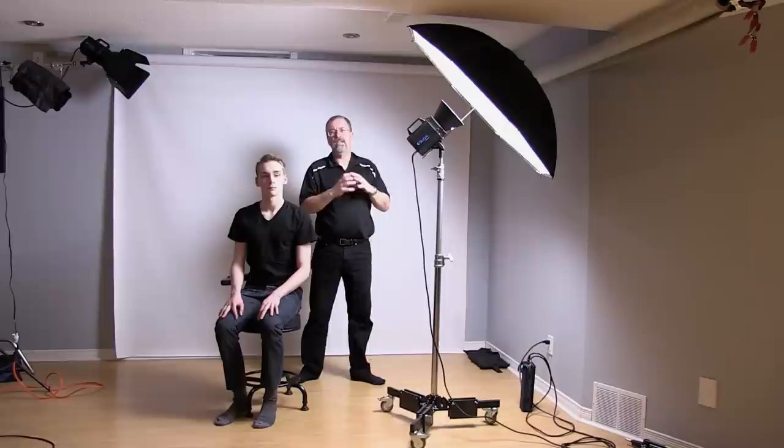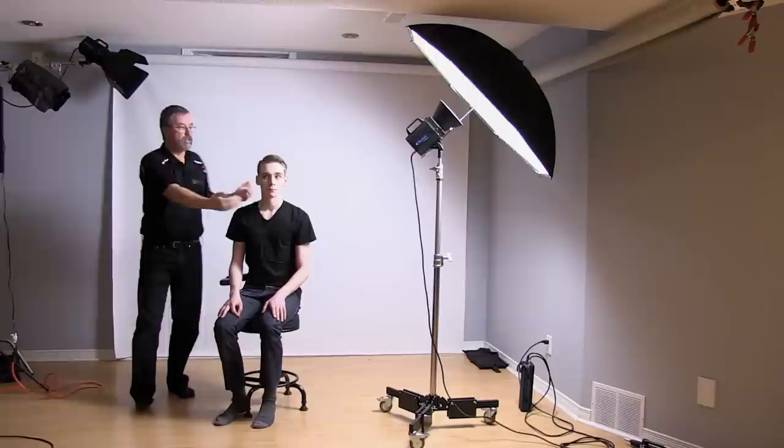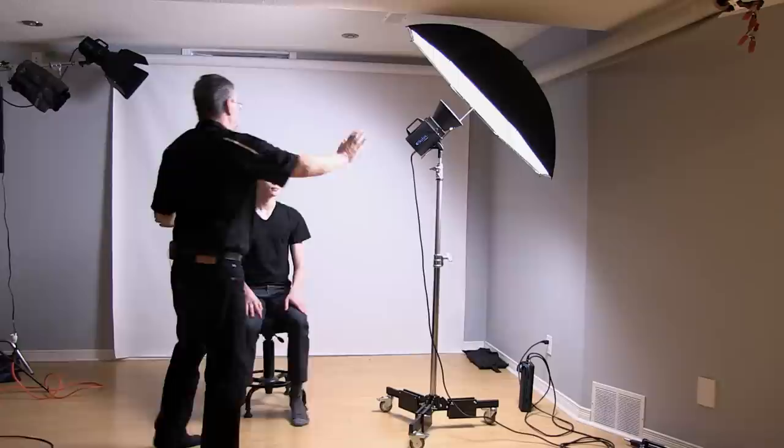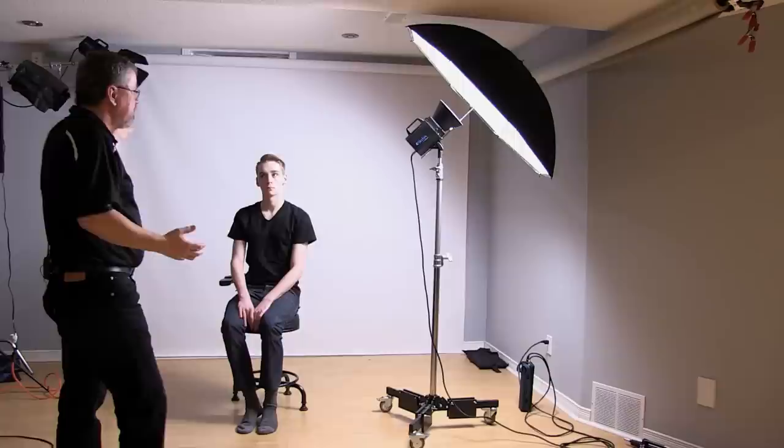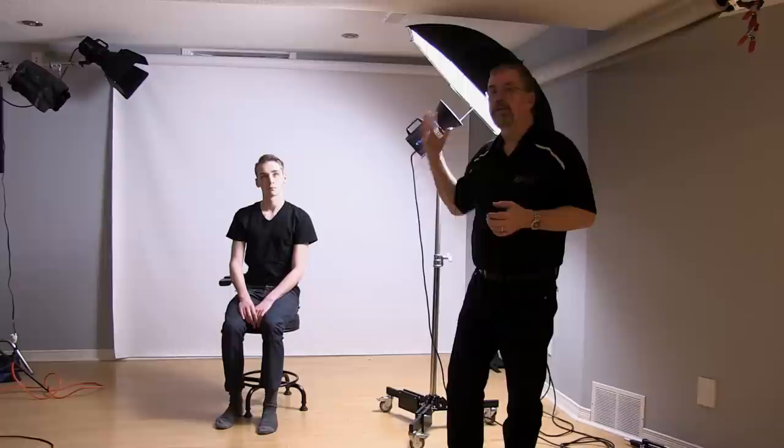Now I've set up the same light at the same power intensity but with a 42-inch reflective umbrella — a very convenient size for a studio like mine. The light spreads out much further and there's more wrap-around compared to the softbox. The shadow on Ethan's face is not as intense. The background also gets a lot more light. The light comes in, hits the umbrella, and reflects back — a very large light source. It's great for lighting a small group or family.